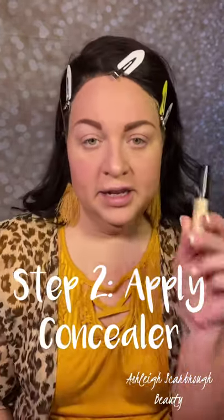Step two is applying the concealer. I'll be using this concealer by Pharmacy in the shade Light Ivory. You want to apply a thick layer of concealer in the same area as the eye cream and blend it in with a damp sponge. I'm going to go along my lower lash line and down towards the end of my nose, making it parallel with my nose. This will also be the time to apply concealer to the other areas of the face that I'm highlighting as well.